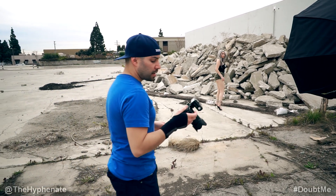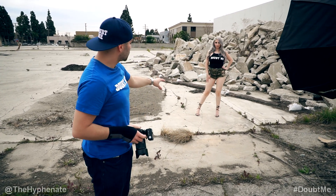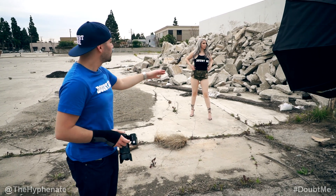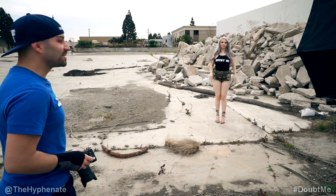Right now we are shooting at 1/16th power. She had put on some beige color heels, but I felt that black heels would go better with the black top because the background is also kind of a gray-beige color. I wanted her to have more contrast above that background. And yep, that's her dancing.